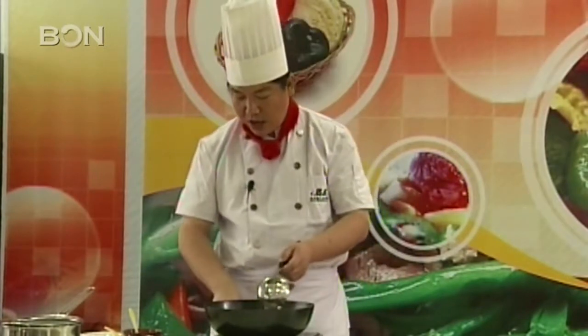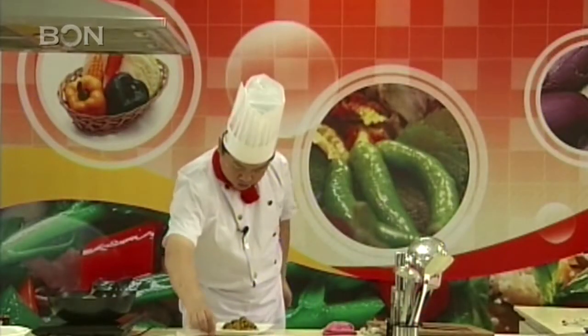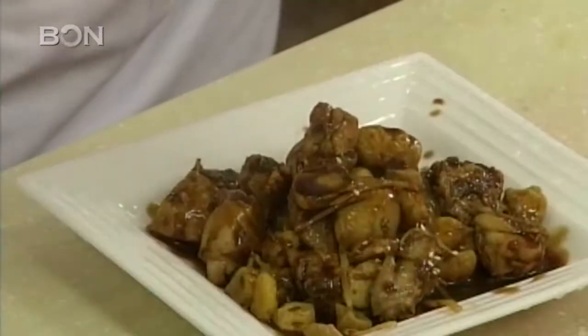After 20 minutes, the chicken is done. You then take some of the leftover soup and mix it with some farina and add it to the chicken — and voilà, it's ready.